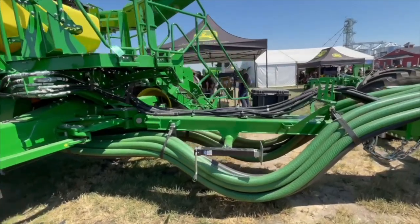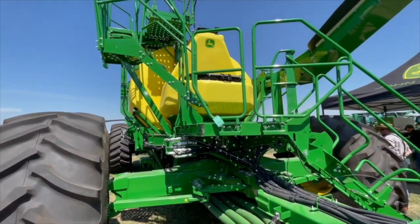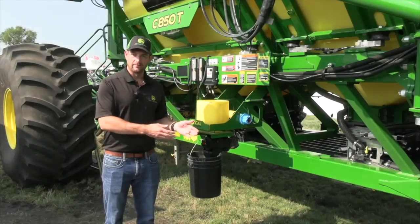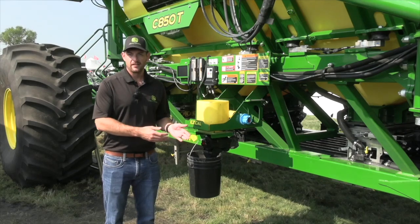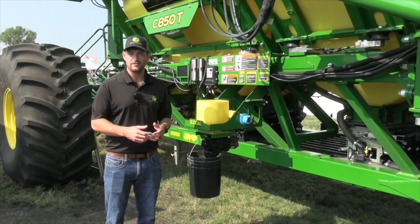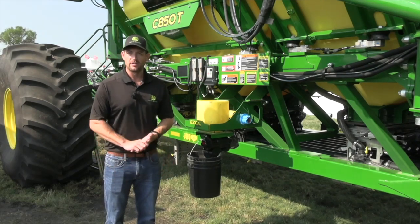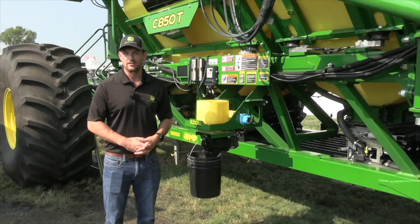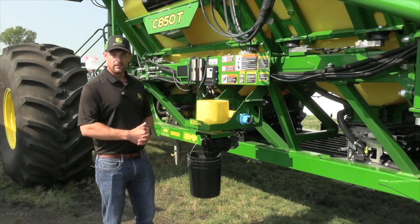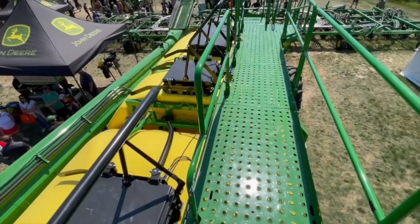I'm standing here in front of the new C850T. This is the new model for this year and the new lineup of the C-Series air carts. Those air carts range from 350 bushels on the small side to 850 bushels on the large side, in trailing and leading configurations, with some different sizes in those configurations. They really bring new technology to air seeding through the accurate stainless steel meters, the new EZ-Cal calibration system, and tank scales now across the entire lineup.